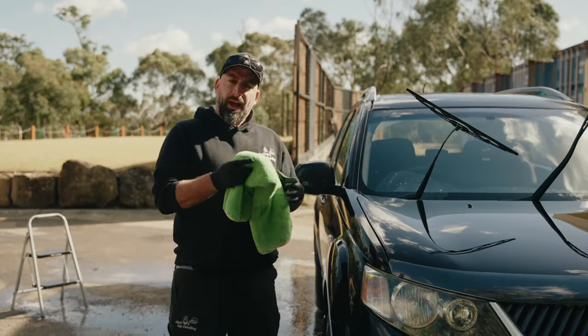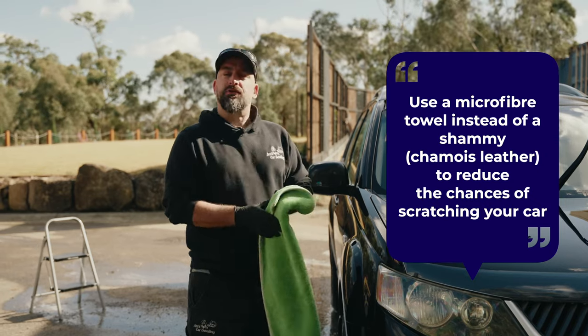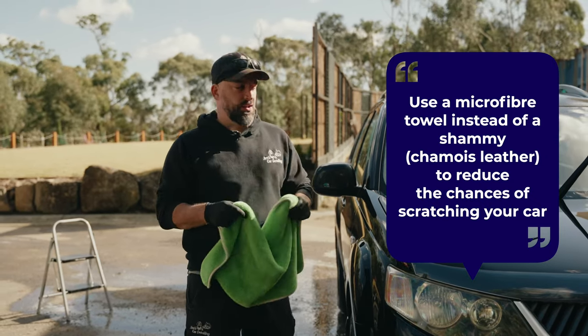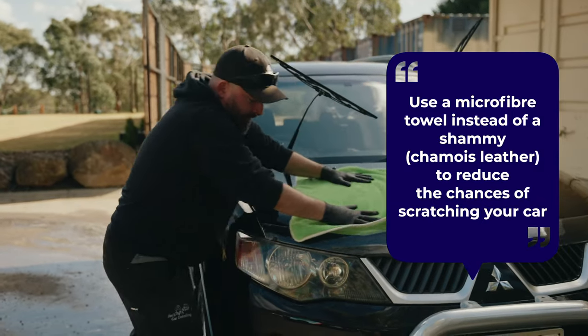The next step after rinsing the car is just obviously drying it down. Don't use the chamois — there's a higher chance of scratching the car. There are plenty of different drying towels out on the market, so just grab whichever one you want. As long as it's microfiber, then you should be fine.